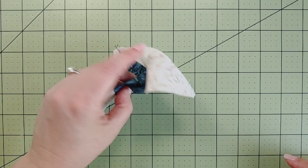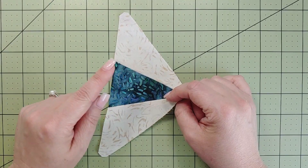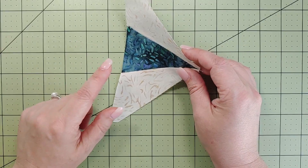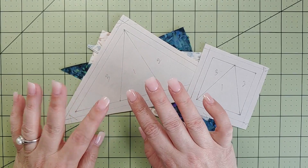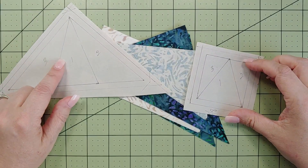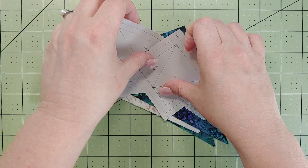There's the template piece version — I pressed all in one direction, but you can press toward the dark, toward the light, or open it up. No quilt police here. Let's move on to paper piecing. I traced my templates and made photocopies — four per block for the corner piece and the square — and they'll match up in the finished block.